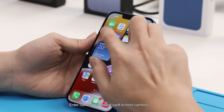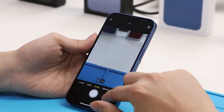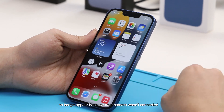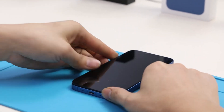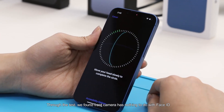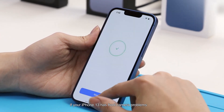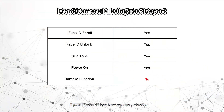We enter camera mode and shift to the front camera — no image appears because the front camera is not connected. Through this test, we confirm the front camera has nothing to do with Face ID. However, if your iPhone 13 has a front camera problem, Face ID still cannot work normally.